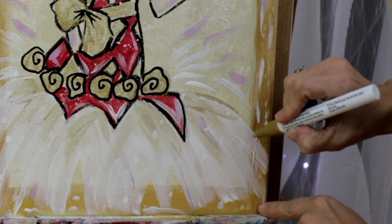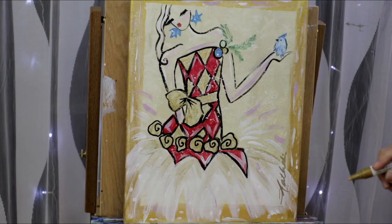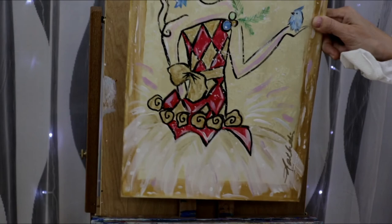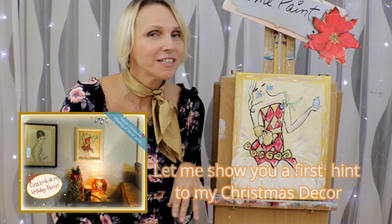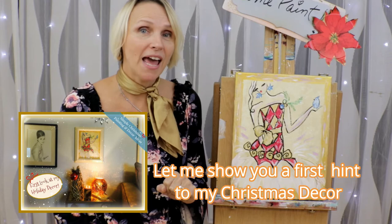Now we're going to sign our artwork — I'm signing with a gold paint pen at the bottom. I signed my first name; you can sign your initial, your first name, or first and last name. So we're done with our painting and I know just what to do with it! I hope you enjoyed painting our little Harlequin holiday girl holding that little blue bird — I really think she's cute. I'm going to hang her up in my living room.